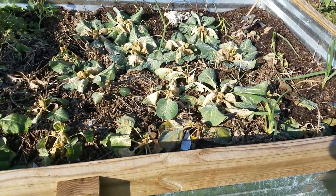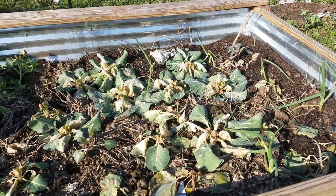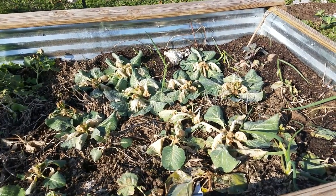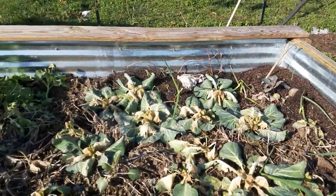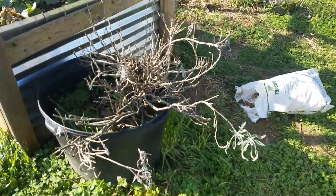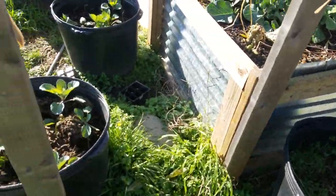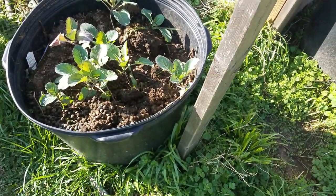This is just a video of the raised beds and a learning process, because this is my first year with real raised beds. I've been using tubs like these for years and I can always bring them in where I want them or leave them out where I want them.